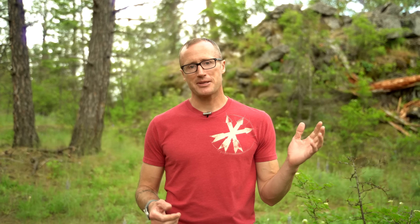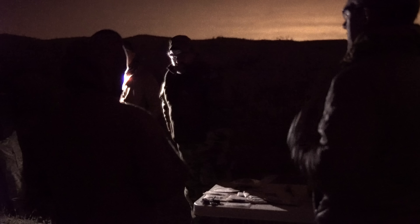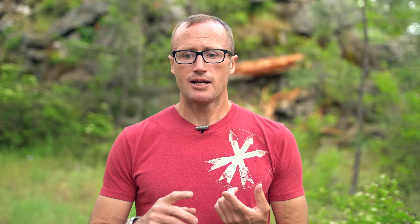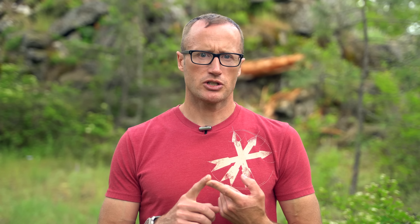That wrapped up the two-day night vision course. There was a prize table laid out — people who won different things, whether it was the Bianchi Cup or the barricade competition, got to go pick out a prize. That night vision course was awesome. Chuck is in a unique position to speak to night vision because of his experience on both the R&D side as well as practical application — time under night vision overseas doing things in a special missions unit.